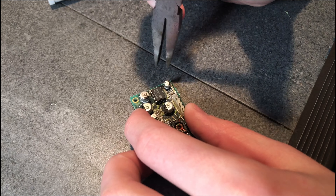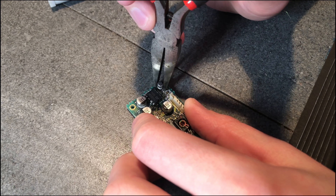I remember seeing one of the 8-Bit Guy's videos where he was recapping a Macintosh and just twisted them off. That worked well — the solder pads are still there — so I'll just twist them all off. Then I'll clean up the solder pads with some solder and some flux.